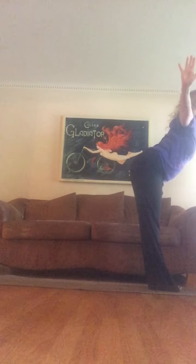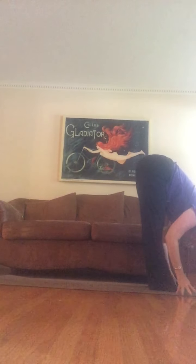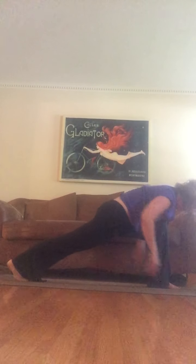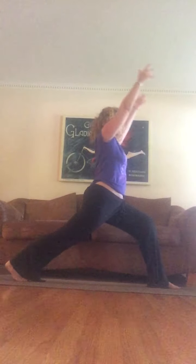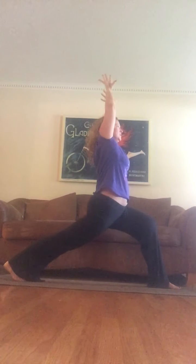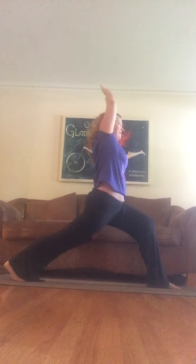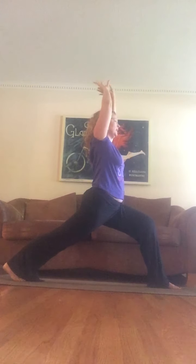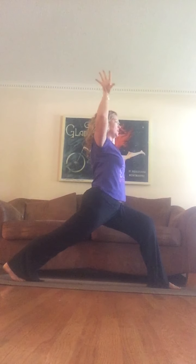Inhale arms all the way up, exhale bend your hips way back to fold forward. Inhale half lift, exhale fold. Bend your knees, take your right foot as far back as it'll go, and inhale your arms up to a nice big lunge. Find your breath — maybe even dance here a little bit. Inhale, lift up, exhale, claw your hands down and then open them up.